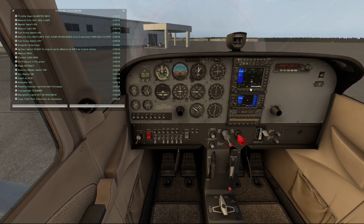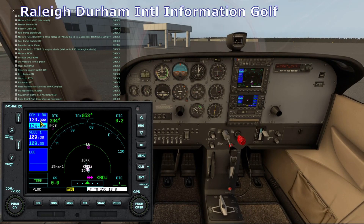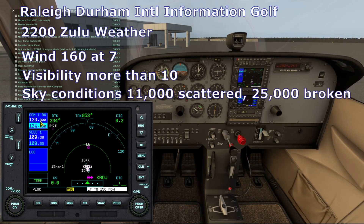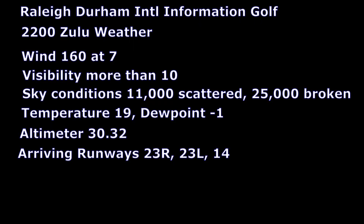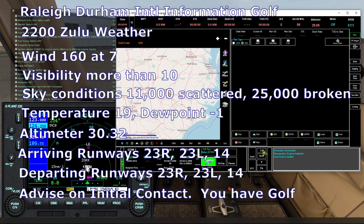All radios are on. Now we'll tune our radio to 123.8 and listen to ATIS. Raleigh-Durham International information Golf, 2200 Zulu weather: wind 160 at 7, visibility more than 10, sky conditions 11,000 scattered, 25,000 broken, temperature 19, dew point minus 1, altimeter 30.32. Arriving and departing runways 23 right, 23 left, and 14. Advise on initial contact you have Golf.